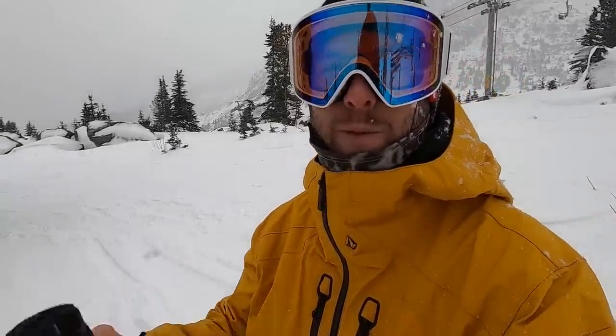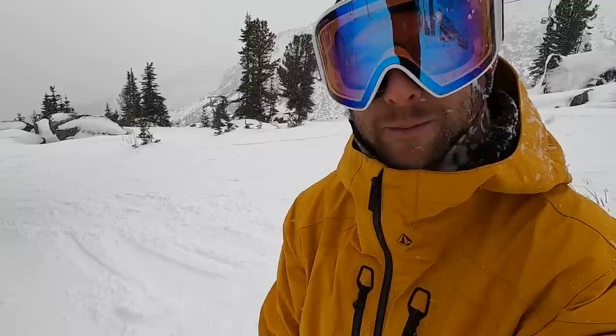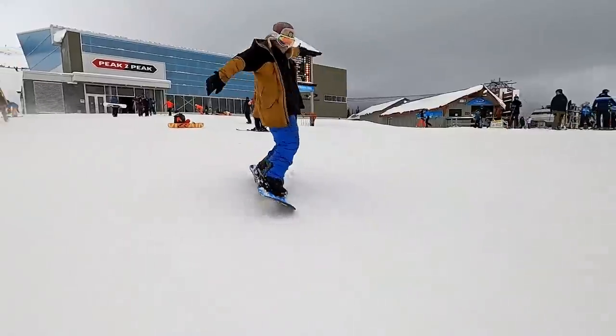It was really fun to get these boards going against each other head to head. The Headspace is definitely the much more lively, playful type of snowboard, and the Orca is super stable and great for hard charging. If you guys want to learn more about these snowboards, I'll put links in the description. I'd love to hear from you guys in the comments about the boards you're riding. Thanks for watching, have fun out there snowboarding, and I'll see you in the next one. Bye.